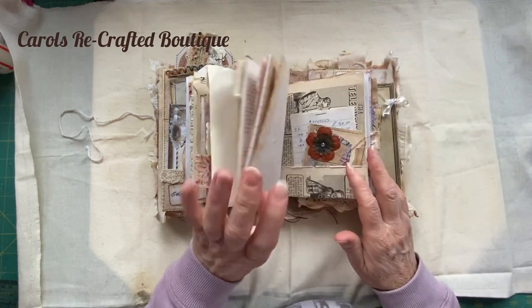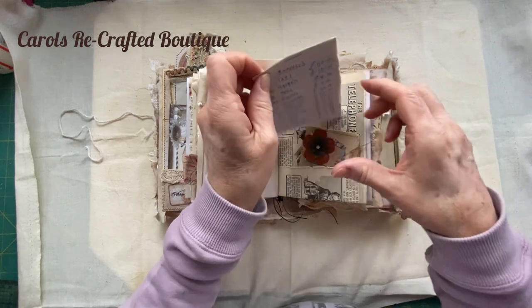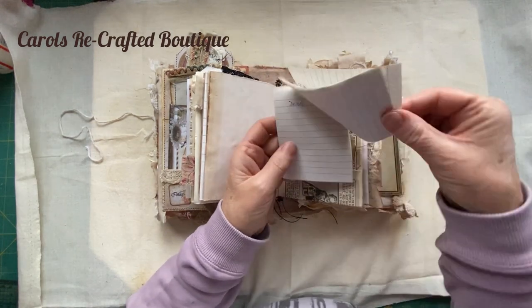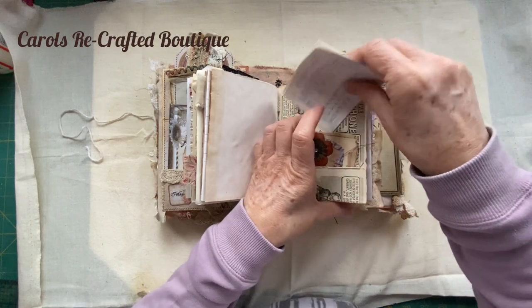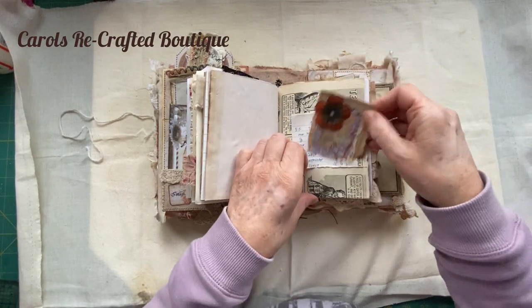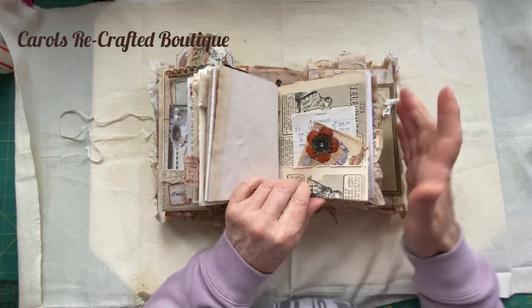There's still plenty of room in there. This is somebody's itinerary expenses - I just thought I'd pop that in. And a little cluster I've made, just tucked in - you can put that somewhere else.